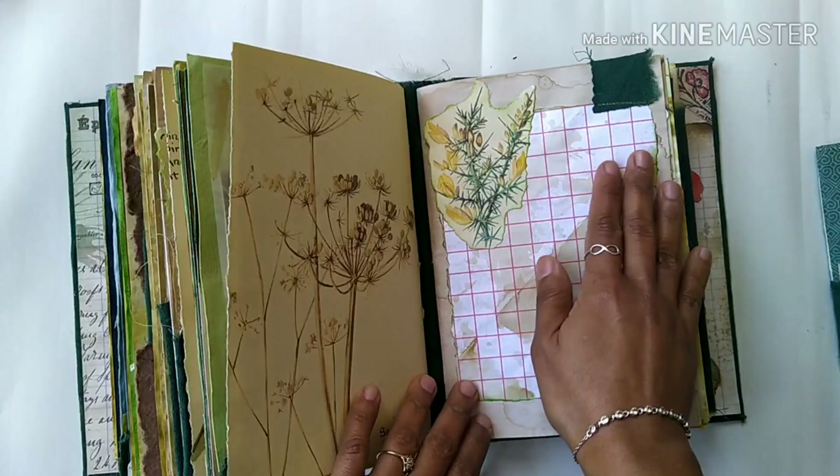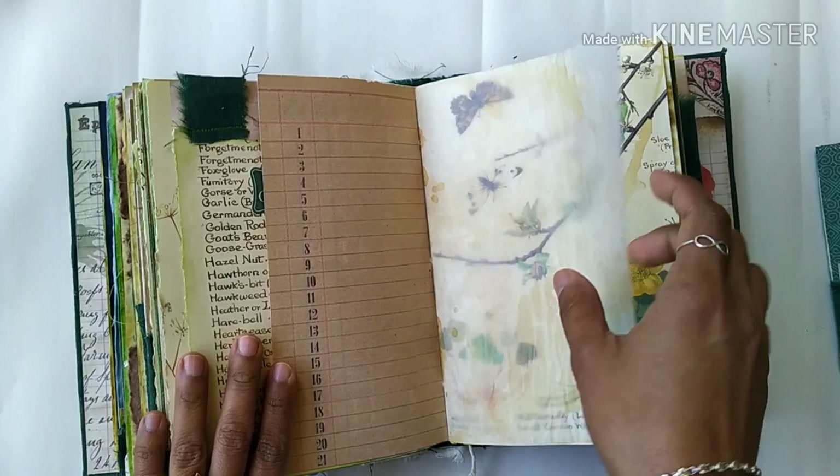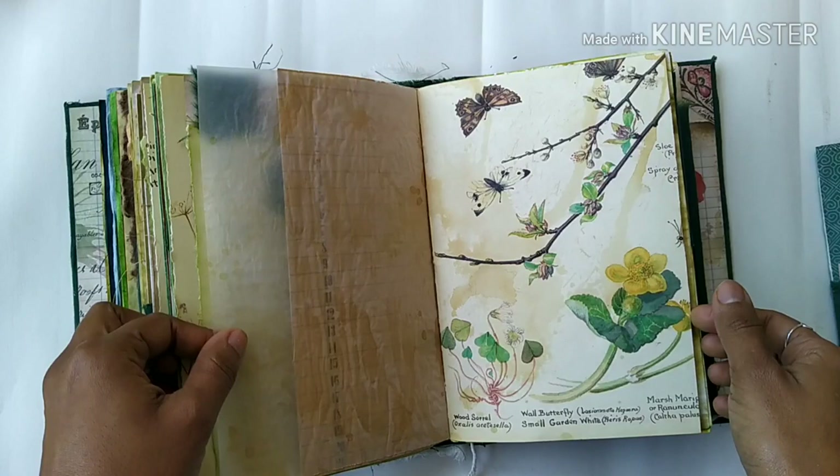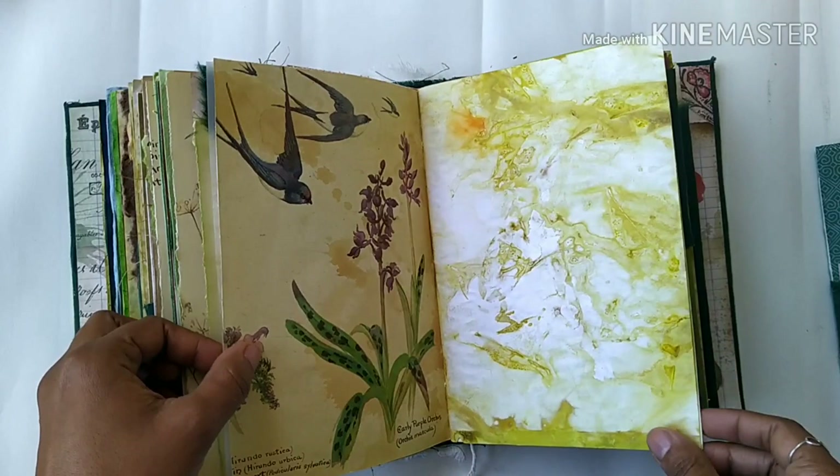Beautiful images from Edith Holden with some more writing space. There's a pocket here, and a ledger paper — it's a cardstock ledger paper. Tea dying — I'm quite pleased with how this tea dying has turned out, because even though these papers are old, the tea dying really makes them look super grungy.